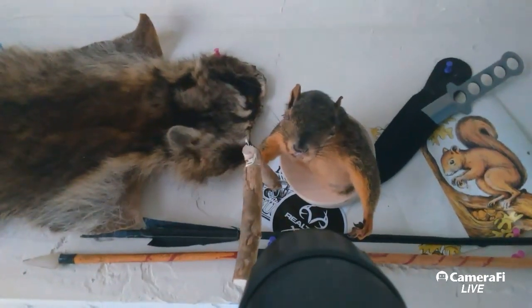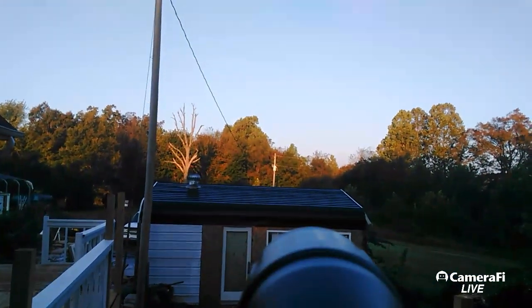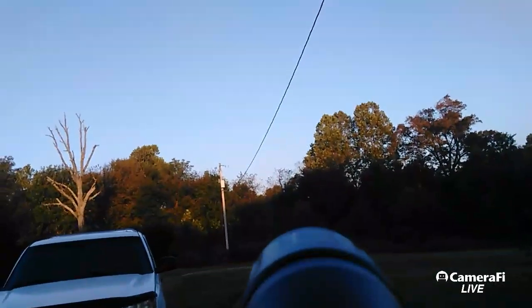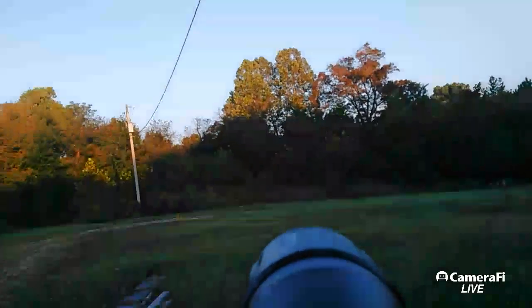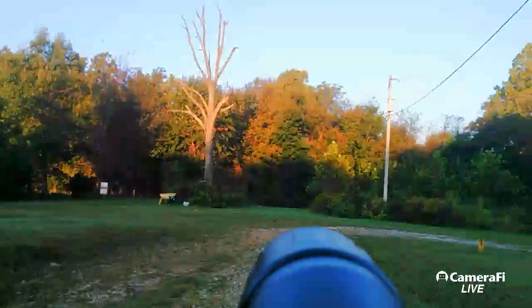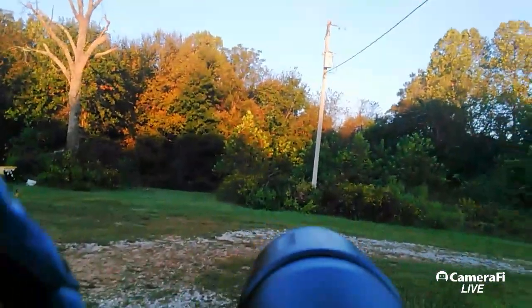Good morning, it's time for the morning hunt. We are live, going out. Today is the third day, and like I've been saying, squirrel hunting seems to be an every-third-day thing — I don't know why that is. I've got my new clip-on telephoto lens, so hopefully we're going to get some action to check out with it.